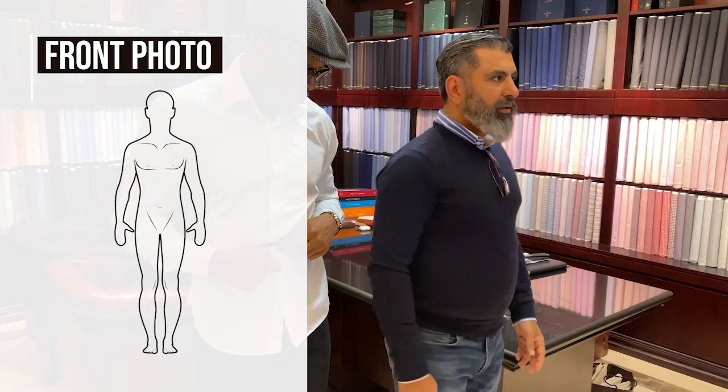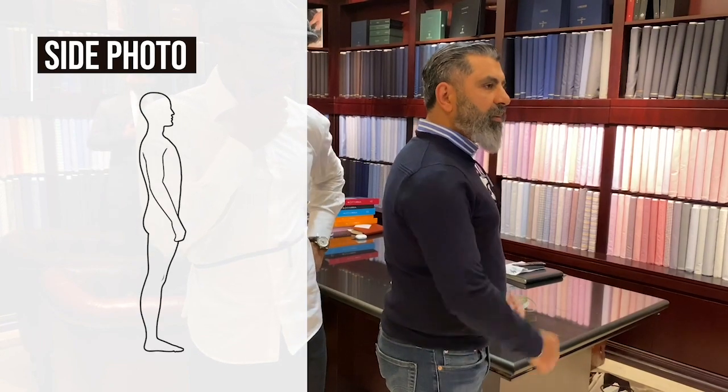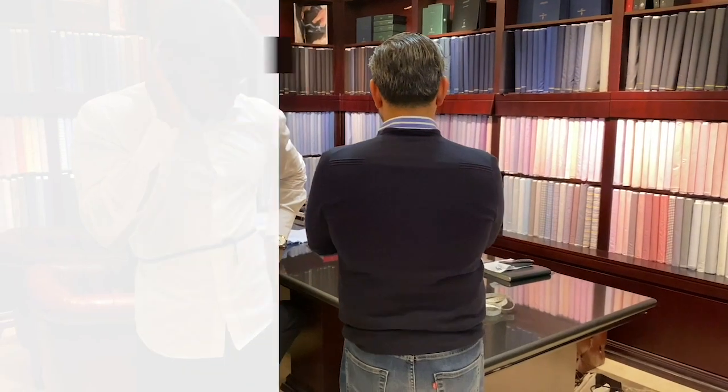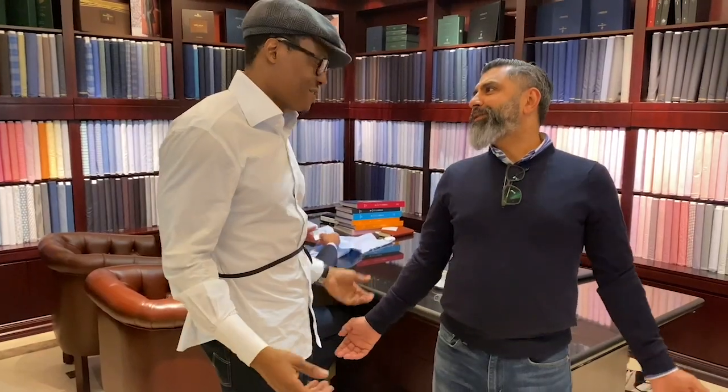We also need pictures: front stance normal, side — please don't be stiff, be relaxed with your hands across your chest — and the back, so we get an idea of the hip shape. In summary: seven measurements, three pictures, and a video. A video will be helpful — everybody's got a phone. All right guys, thank you and look forward to it. Happy New Year!